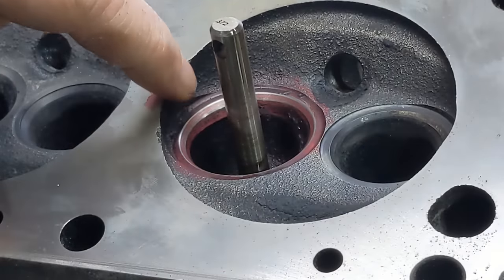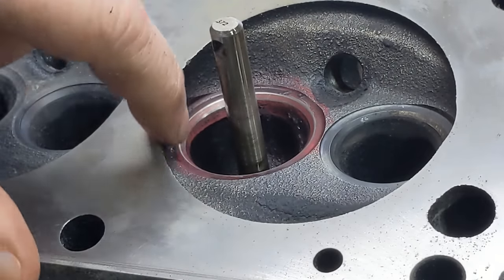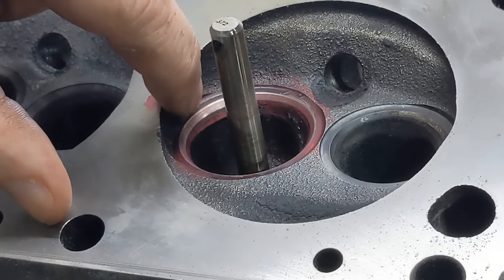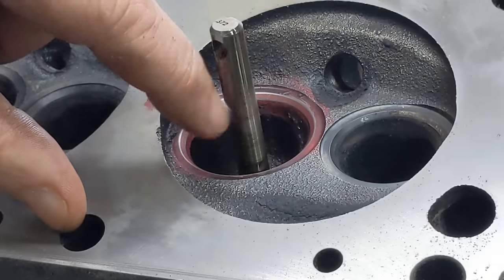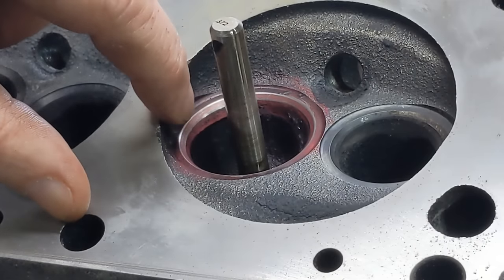So this seat is effectively done. The one thing we want to do next is a final fit of a valve to that seat, just to make sure everything is perfect, and we'll use lapping compound to do that.